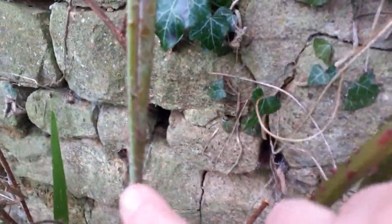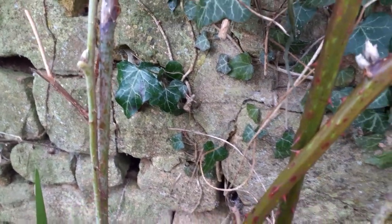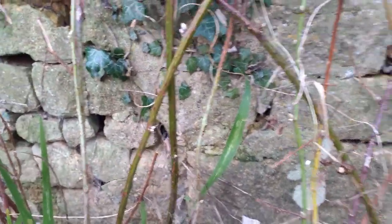Over here is a loganberry. I don't know if you can see the difference. Here's a blackberry with its great thorns, and here's a loganberry — there are a couple here which are much finer thorns. They're much more delicate but they still produce a beautiful fruit.